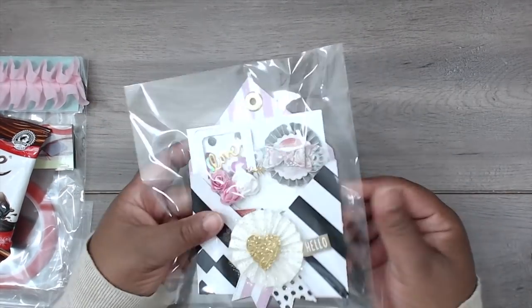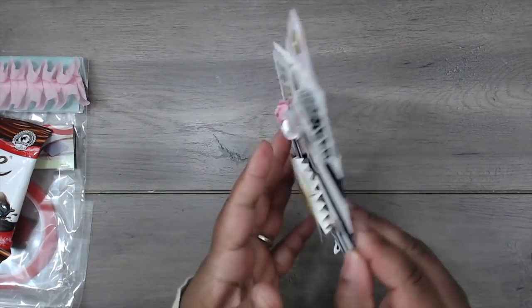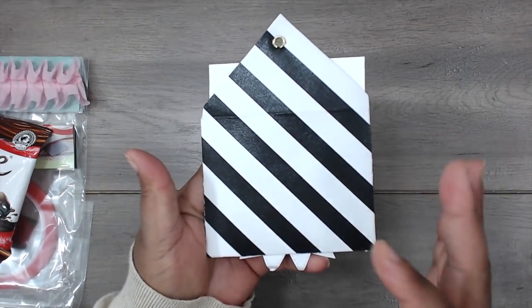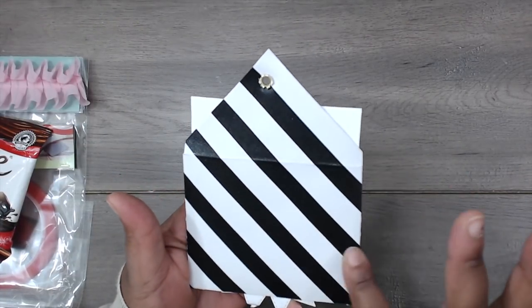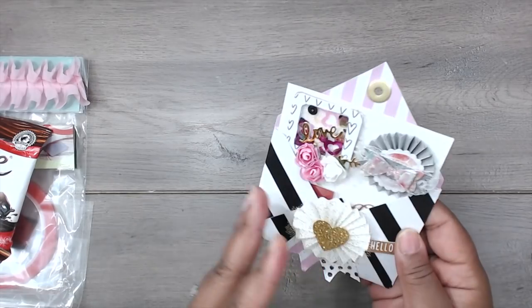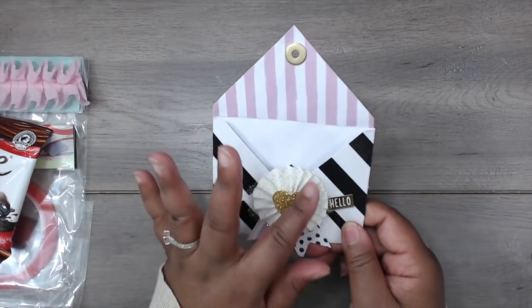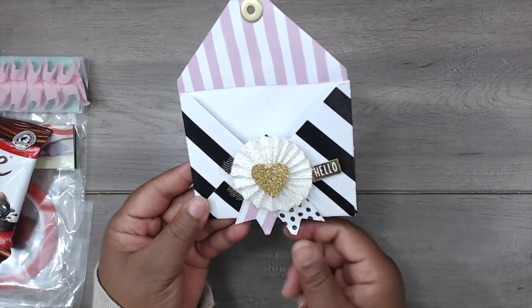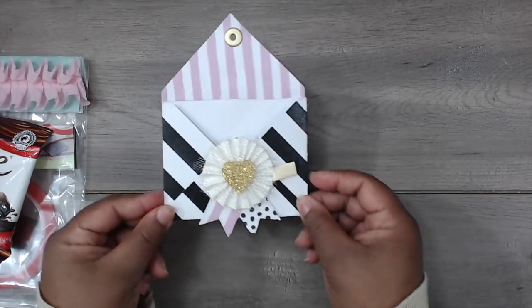And then her swap — she has it packaged in a clear bag. I love this black and white paper — it is so dark and rich, and it's like satiny with a little bit of glitter. She has a beautiful rosette that she created with some tulle, a little heart that says 'hello,' and some page flags. This is so cute — I love this envelope.